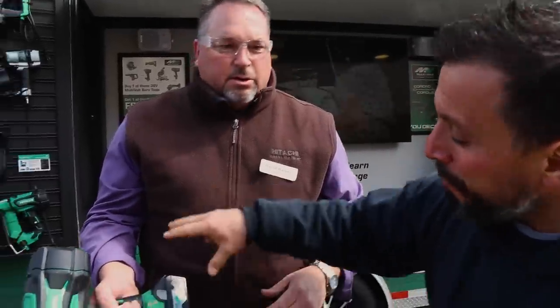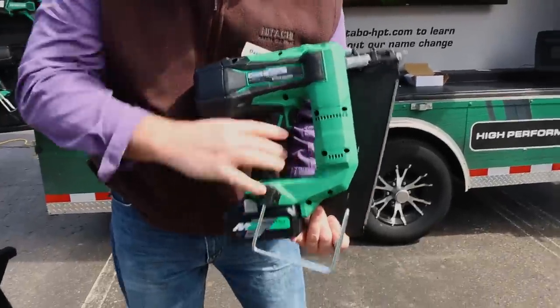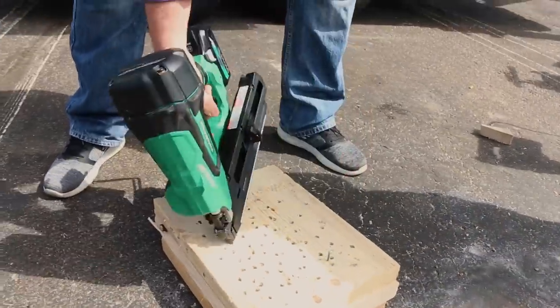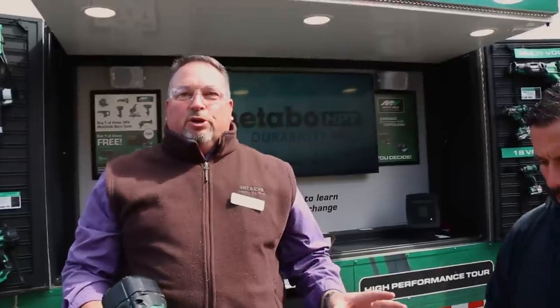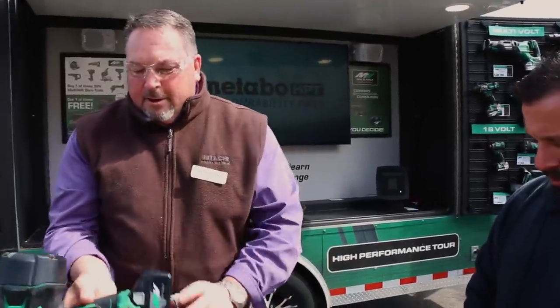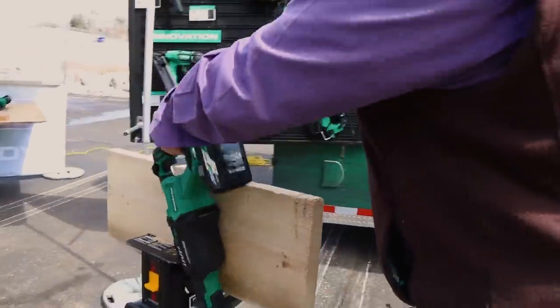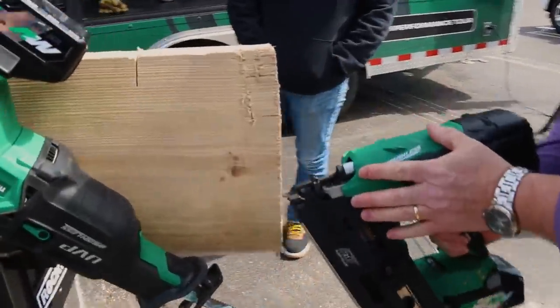This is an 18-volt tool — it's not part of the MultiVolt platform — but if you're moving into that platform, this MultiVolt battery will work with this tool. Same principle: press and hold, the light comes on, and away you go. The thing is absolutely spectacular.